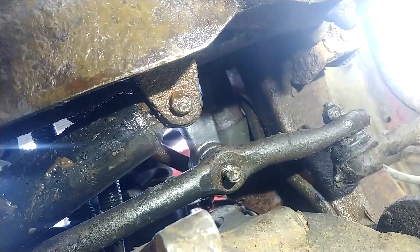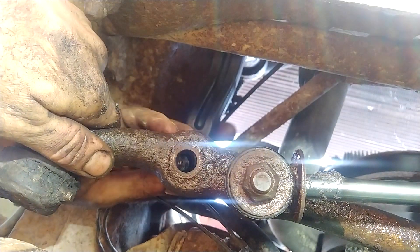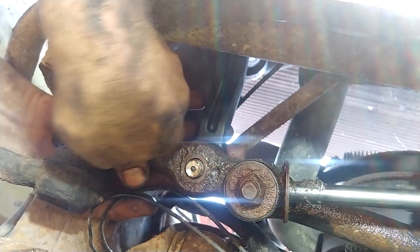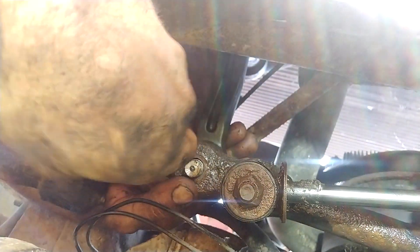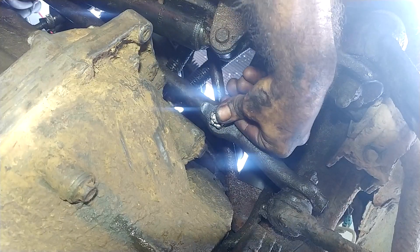The pitman arm to relay rod nut gets tightened down to 46 foot-pounds of torque. The idler arm to relay rod nut also gets tightened down to 46 foot-pounds of torque. Install the cotter pin on both the pitman arm and idler arm.